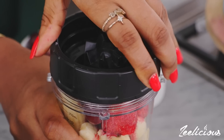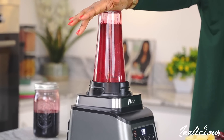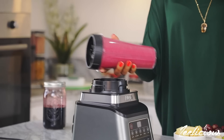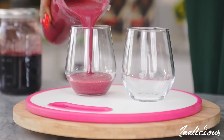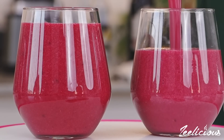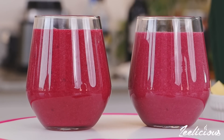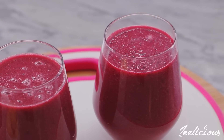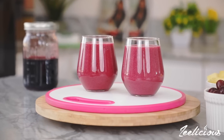Now cover up the blender and blend this until it is completely pureed. What you get afterwards is a rich, thick, nutritious and perfectly yummy smoothie that can be enjoyed as either breakfast, lunch or dinner. What makes this smoothie stand out for me is the color — it's just so pretty, lush and very inviting, and it's all thanks to the zobo drink.